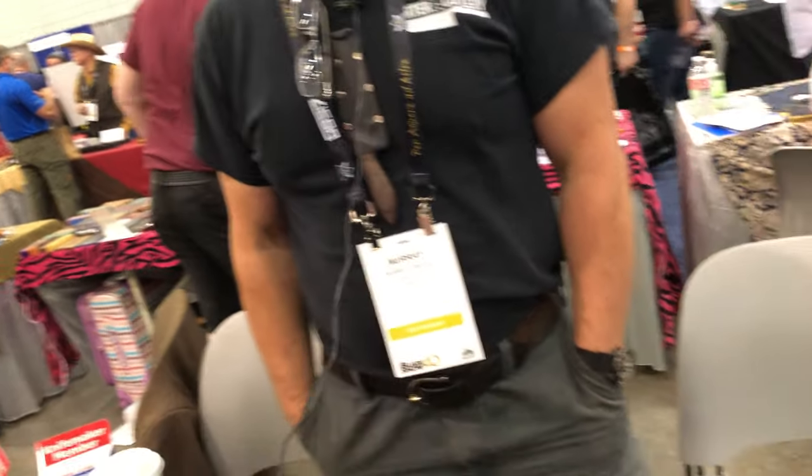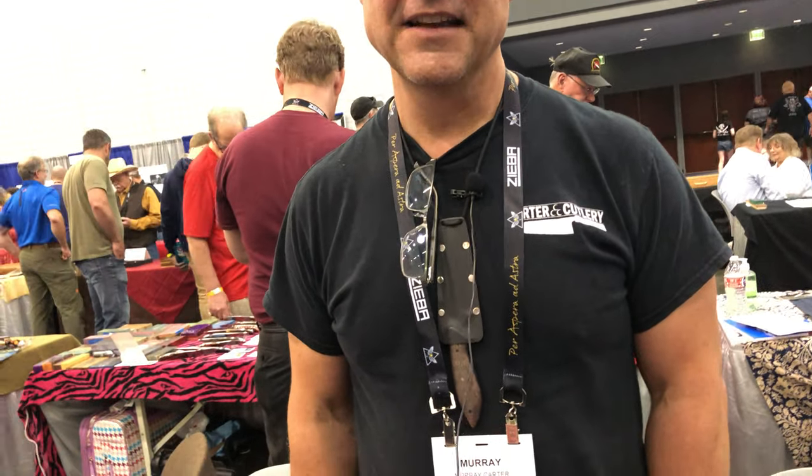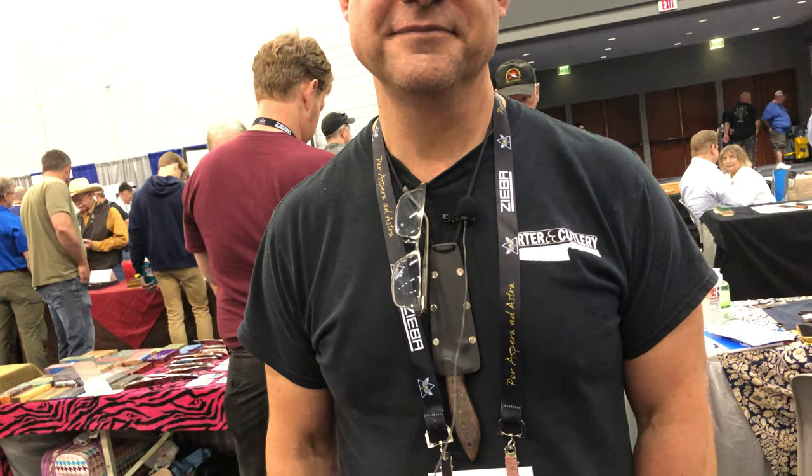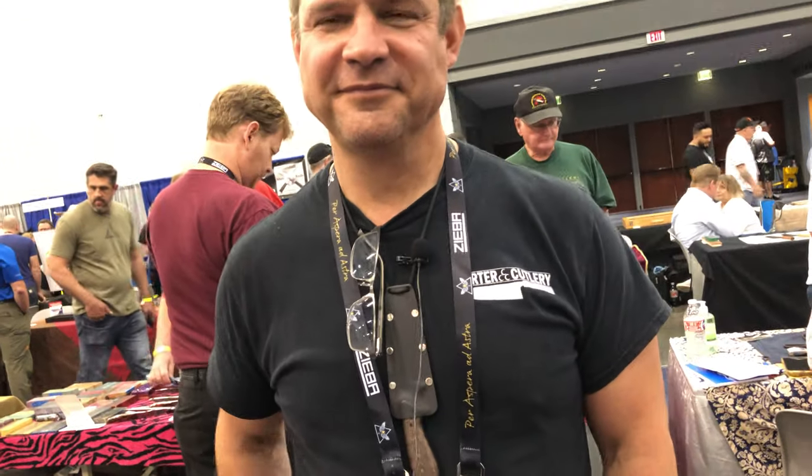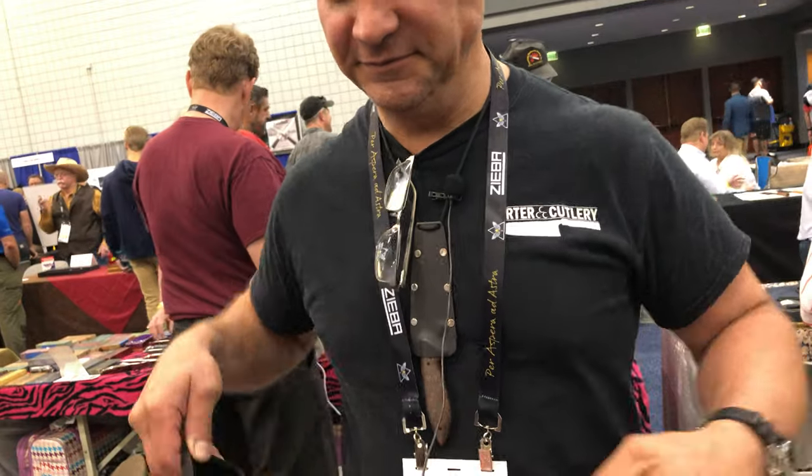We really appreciate you taking the time — this was definitely not a dull moment. You guys should know who this guy is. He was very generous to give us his time today at the booth. We hope you have a great blade show; we look forward to visiting your place and learning a lot from you. You have too much to teach — it's mind blowing. We're glad we're able to purchase a work of art by someone who's been making these for so long.